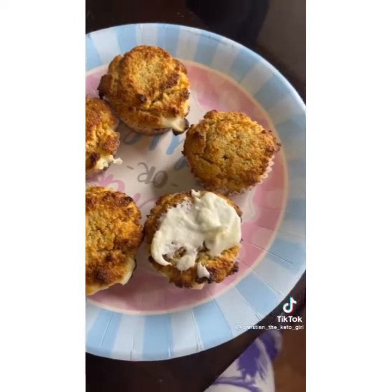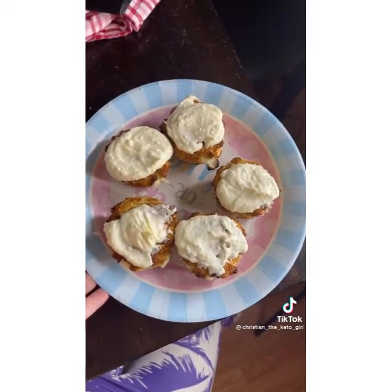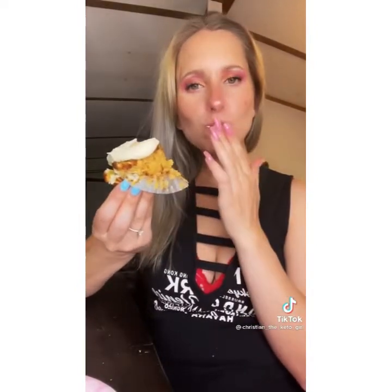These turned out delicious. I recommend this if you enjoy baking and you are on a keto or low-carb diet. Let me know if you have any questions below and enjoy!